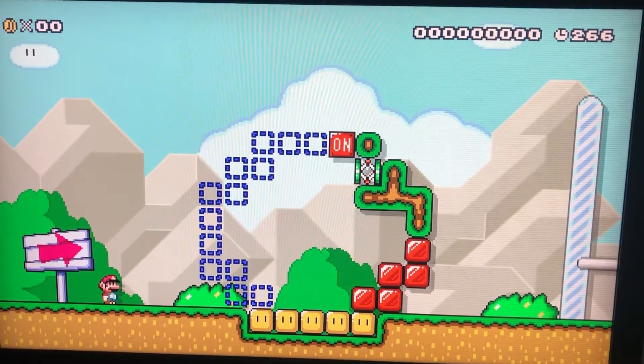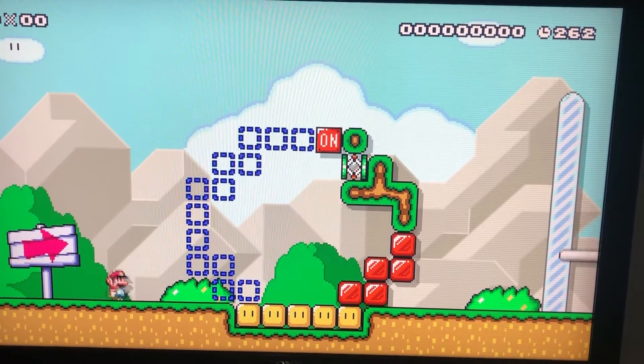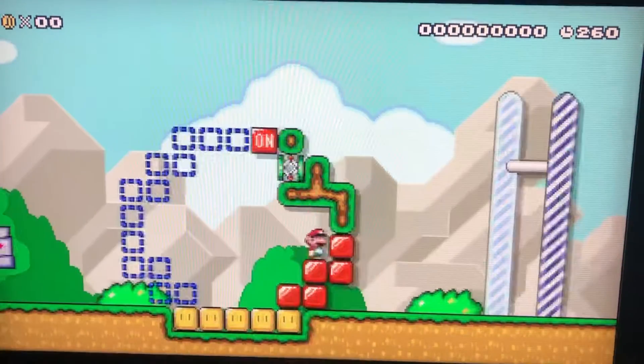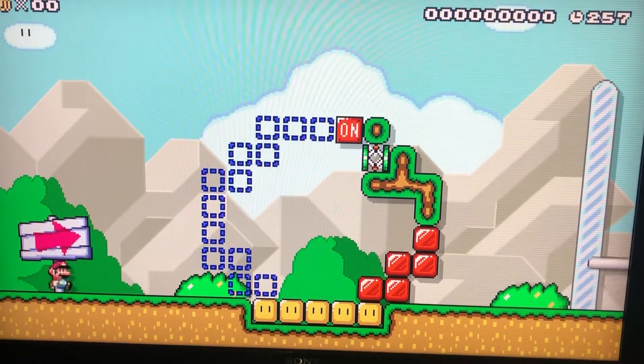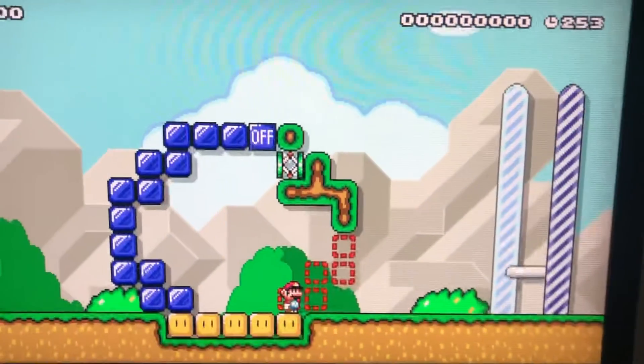Hey, this is Bella Bear and here's my answer from Sonic the Hedgehog. Definitely quite great. But I started playing Super Mario Maker 2, so I decided to make lots of courses and I made a whole 100.